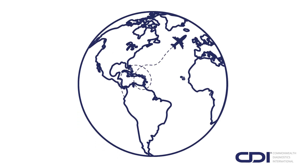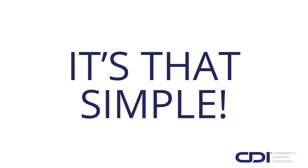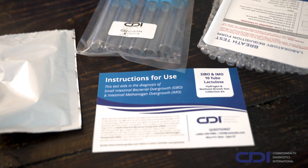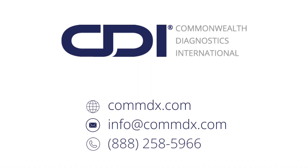For international returns, please contact CDI for guidance. It's that simple. Thank you for choosing CDI's hydrogen and methane breath test for SIBO and IMO. If you have any questions, please refer to the instructions for use included in your kit, or contact our dedicated patient services team for assistance by phone or email.